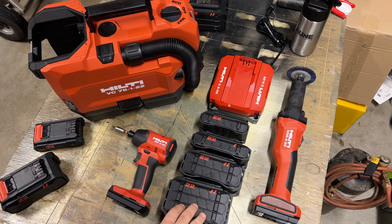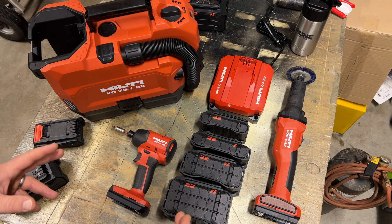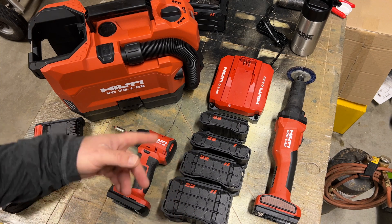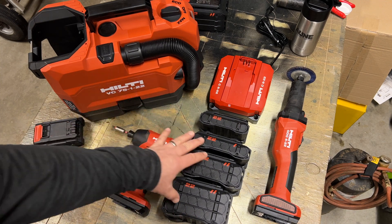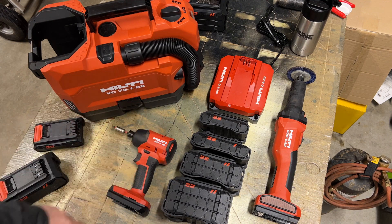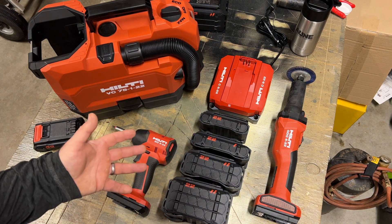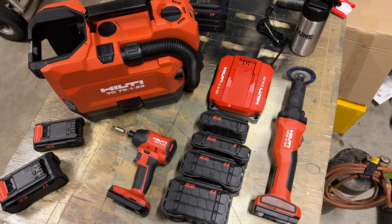Hey guys, coming back at you from my garage here in Minnesota. I wanted to talk today about the Hilti Neuron batteries, specifically how Hilti is sizing them using a watt-hour system versus an amp-hour system. So let's look at the four models of batteries and what they might be best applied to or the tool they might best be paired with.